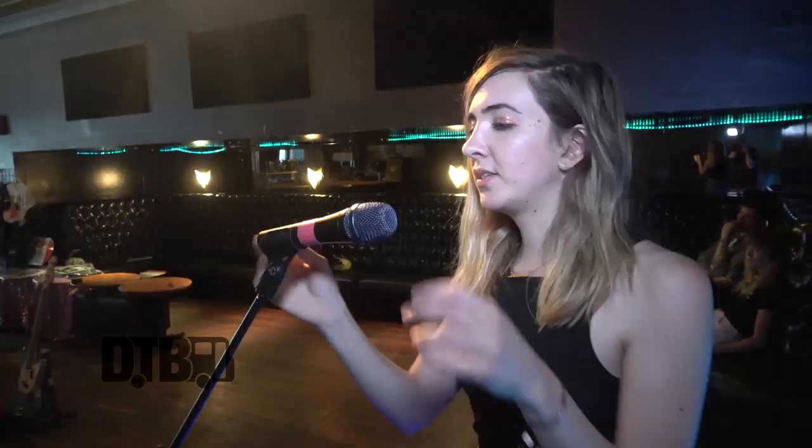Cassie and I both switched to these — it's a Sennheiser 945. Sorry there's tape over it. Cassie knows a lot more about them than I do, but basically they have a super tight pattern, they sound really good, and it's just super necessary for us to bring our own mics on tour so we don't get sick all the time. These are awesome and we even use them a lot in our studio at home.